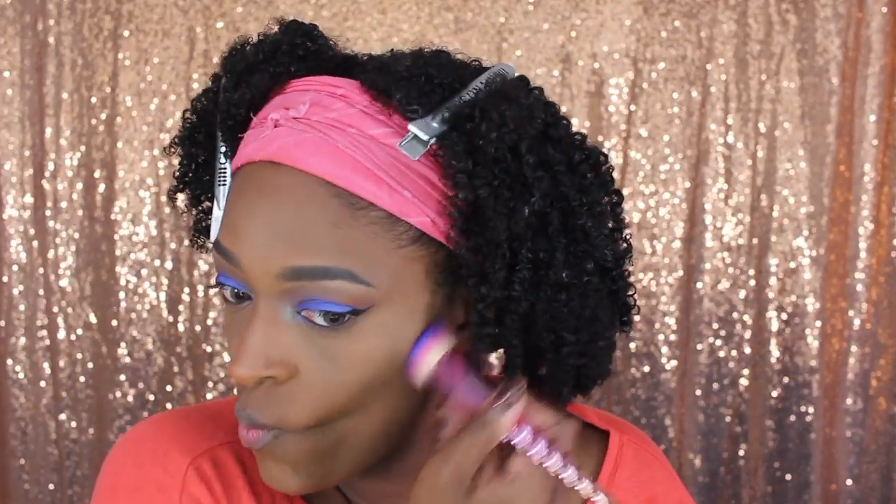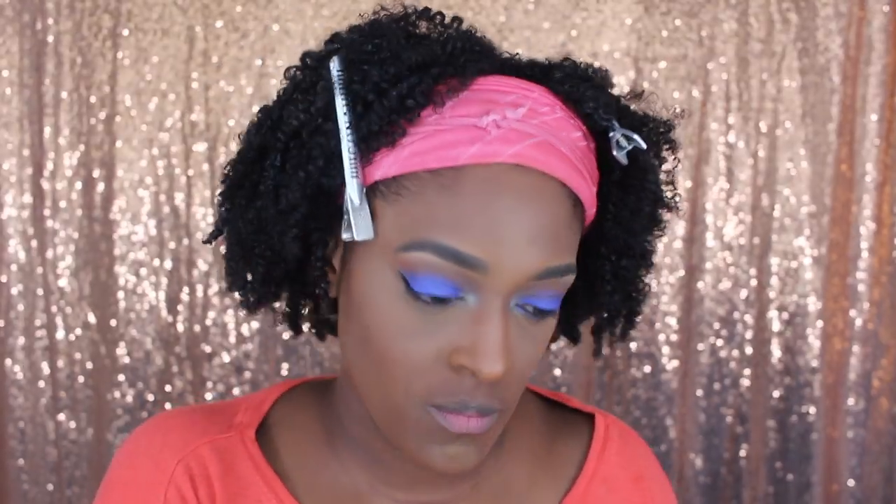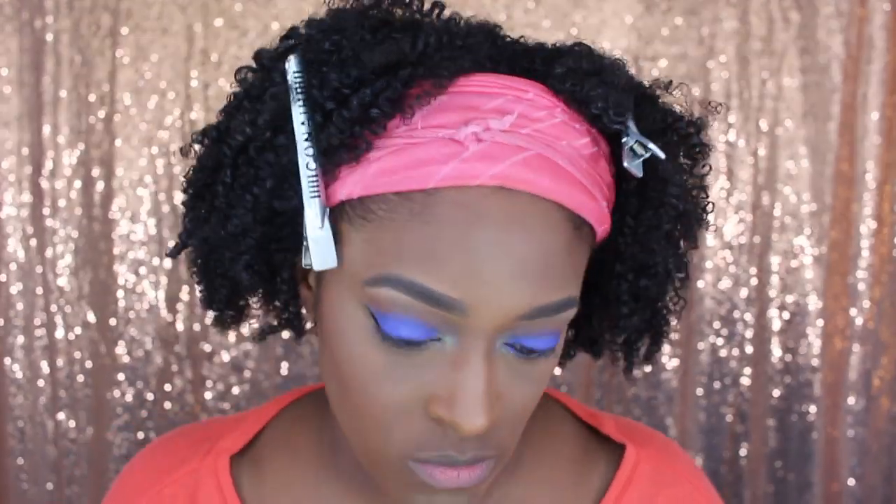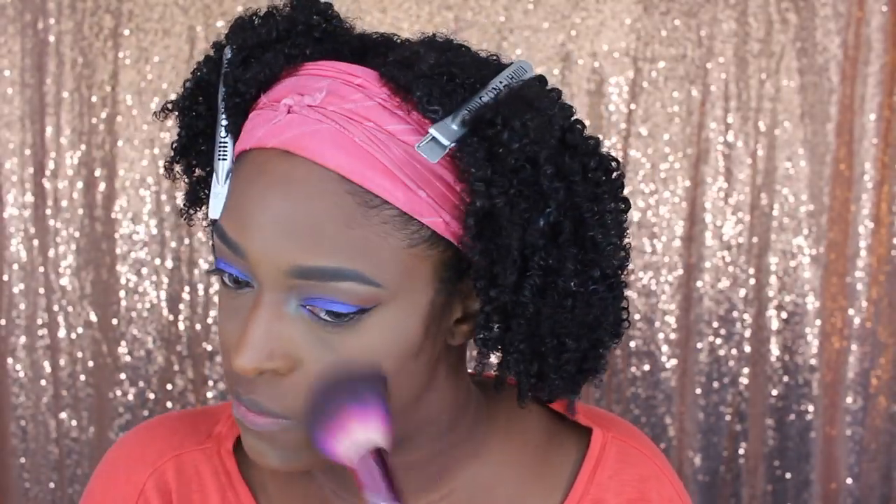Now I'm going in with the Black Radiance Contour Palette and I'm just going to contour my jawline and cheeks, again using brushes from Rural Atlanticals, applying blush with a stippling brush. Then I went in with this Black Radiance highlighter. I ended up not really liking it — I was excited about it when I bought it, but I feel like it would be better as an eyeshadow. It's kind of one of those multi-purpose powders.